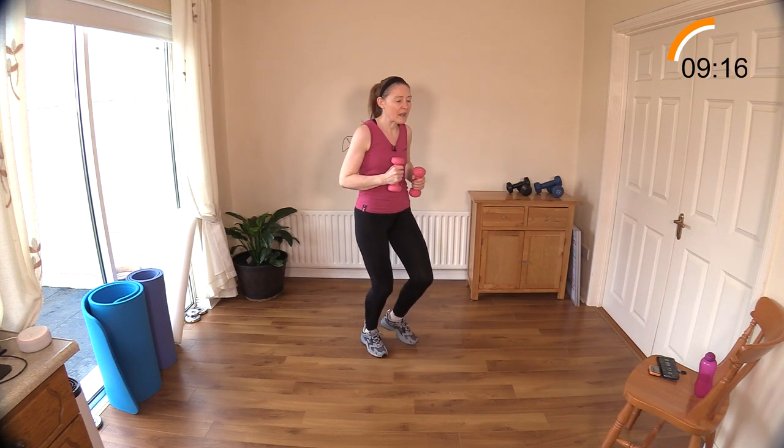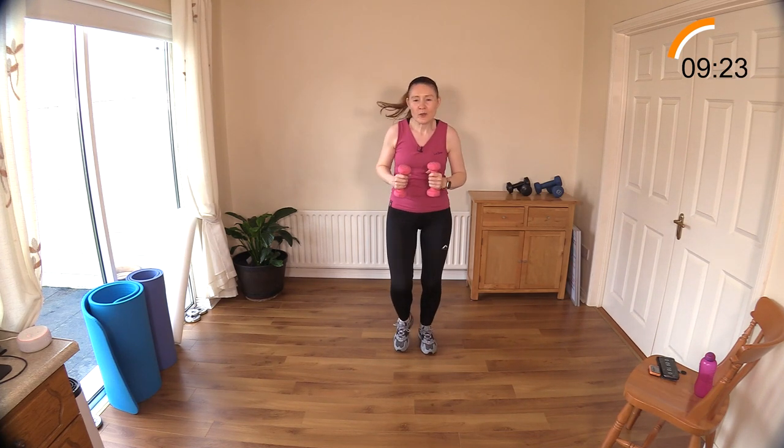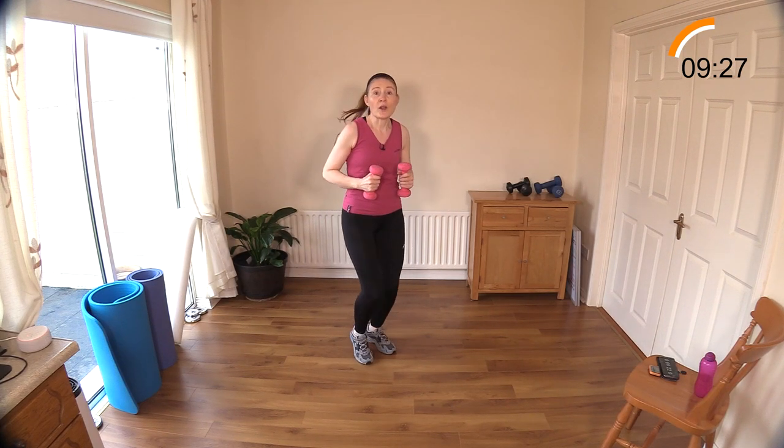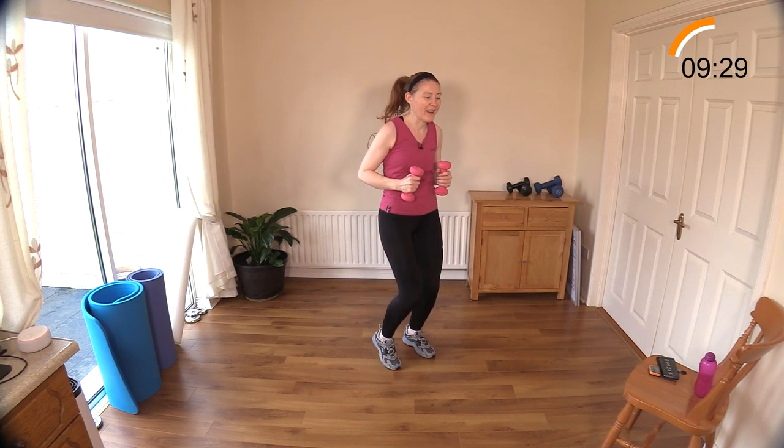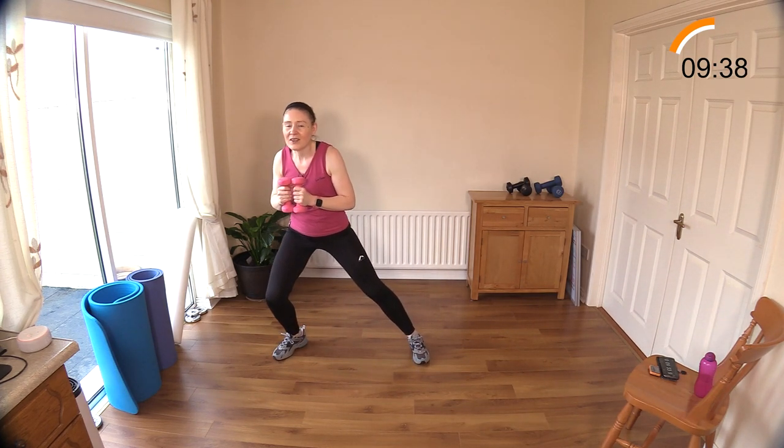Let's walk — keep forgetting, no rest today! Nice and gentle, light on your feet — pretend you've got eggs in your shoes and you don't want to scramble them. Always use imagery when you're working out because it really does help. Side lunge — step back, side lunge.